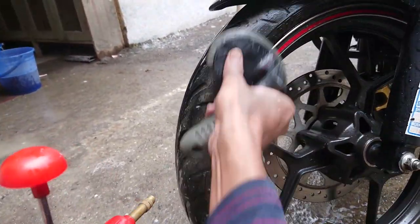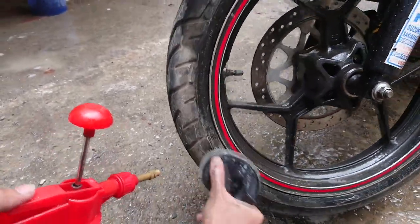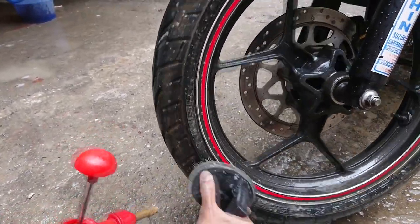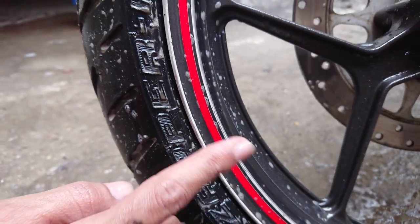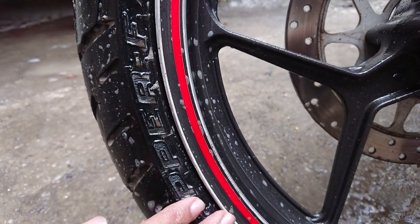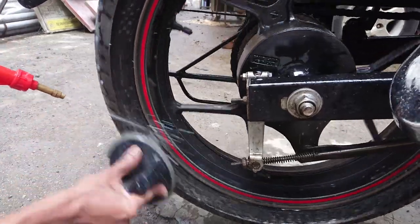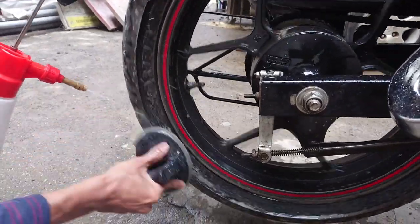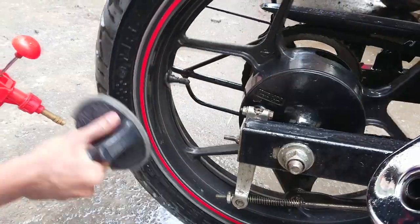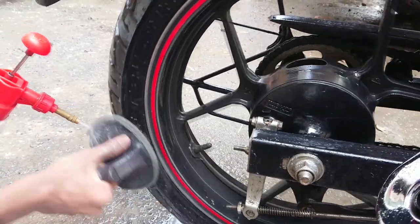You just need to spray water and use the brush on the side walls of your tyres. I have used shampoo water for better cleaning. This coating that is scraped off is not because of the brush, but additional precaution is preferable. You can do it on the rear tyre the same way. Rinse the tyre with normal water once and clean it again — and that's how simple it is.